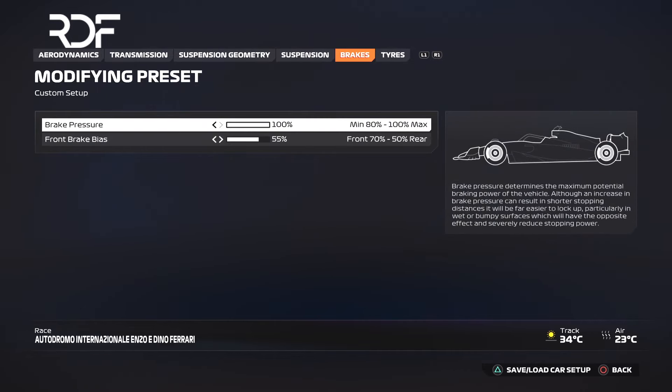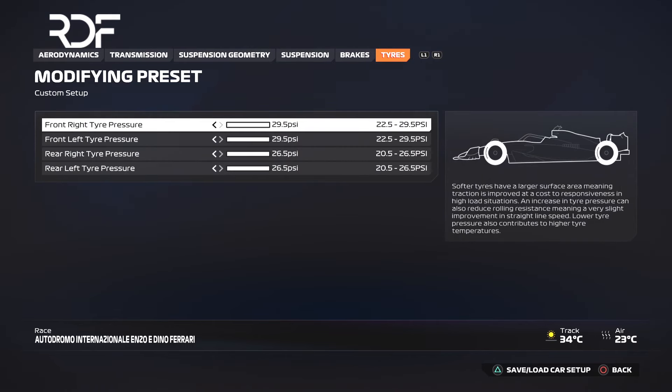Set the brake pressure to 100% and the front brake bias to 55%. If your rear tires lock up while braking, increase the front brake bias to 56% or lower your engine braking by one or two clicks.